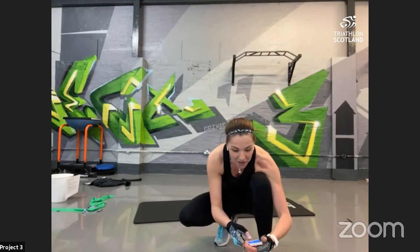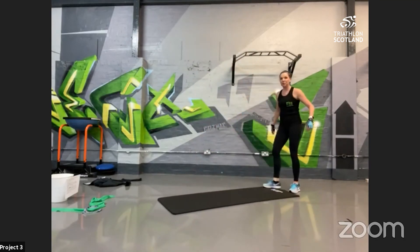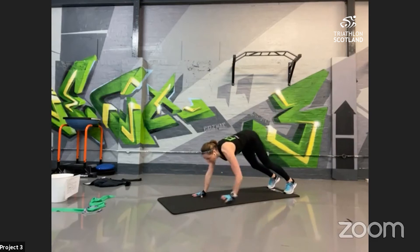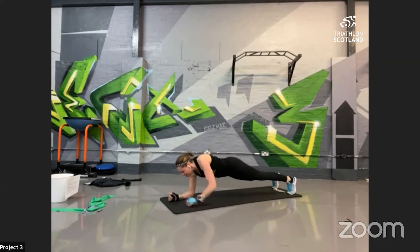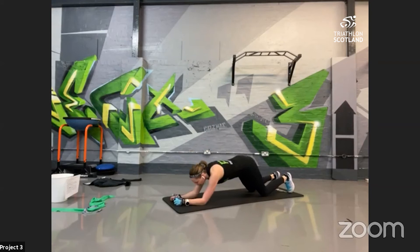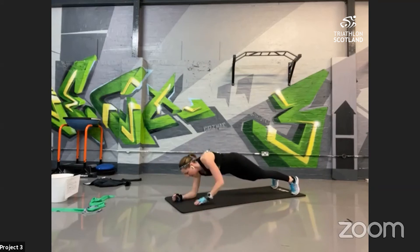Starting at the end of the mat, reach down onto the floor and walk out into plank. Hamstring stretch — thinking of all the muscle groups we're working. Down onto your elbows, push back up, down push — make sure you're changing your leading arms, big push. Keep the hips low. Adaptation on the knees but keep the hips forward — don't have them high. Remember we're working our upper body and our core. 10 seconds left — big push!